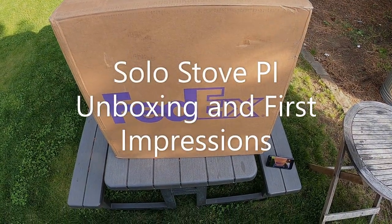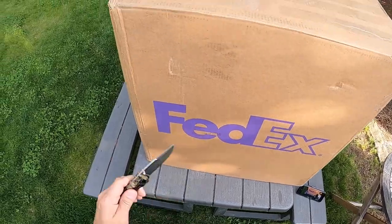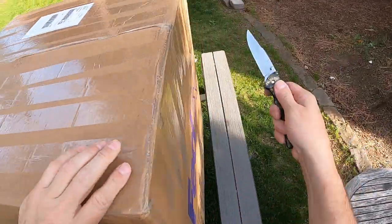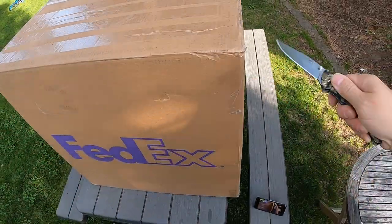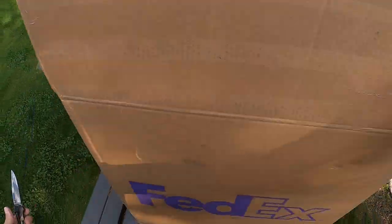Hey everybody, Joe from Complete Carnivore here. Got a nice big box here. Let's see what's inside. If you want me to spoil it for you, it's a new pizza oven. Let's open it and we'll see what kind it is. I'll tell you some information about it and give you my first impressions.